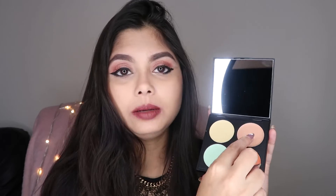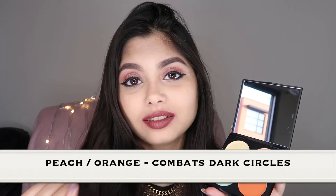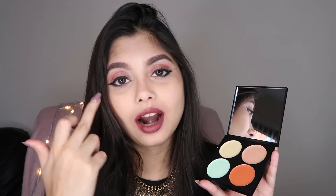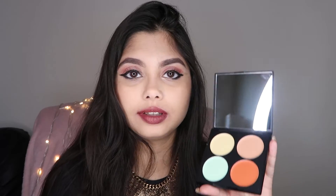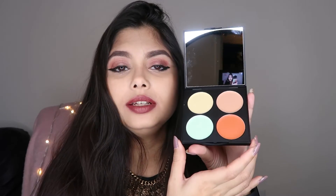Moving on to the other two colors: this is light peach and this is dark orange. What these tones do is help you combat dark circles, which is my biggest problem because I'm not a very good sleeper and I have very sensitive skin, so I have really dark, baggy circles under my eyes. This is a holy grail for me — no matter what makeup I do, I cannot skip color correcting my dark circles. Depending on your skin tone and the brightness of your complexion, either use the orange or the dark orange color. I tend to use a combination of both depending on how intense my dark circles are.